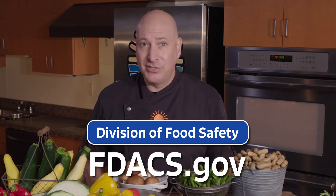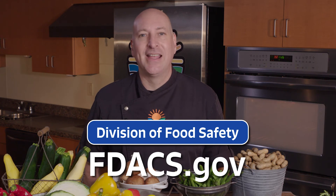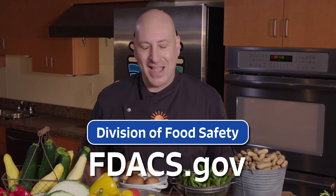For more tips on packing safe lunches, visit the Division of Food Safety's Consumer Resources and Outreach website at FDACs.gov.